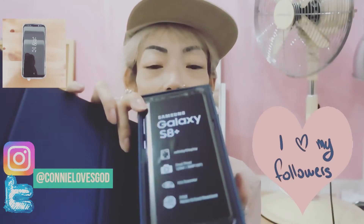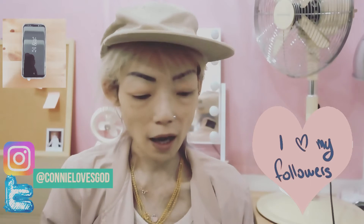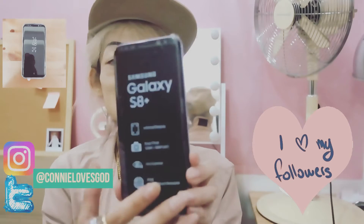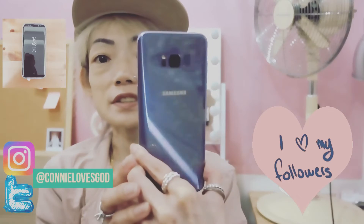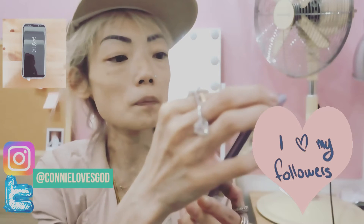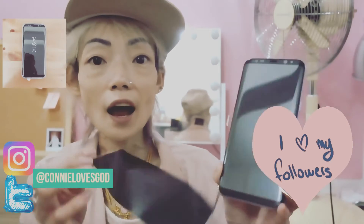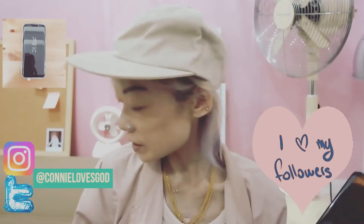That's the handset there, so let's take it out carefully. I've got the Orchard Grey, which is this colour at the back. Oh, this thing is absolutely gorgeous! So let's peel off the sticker and put it aside.